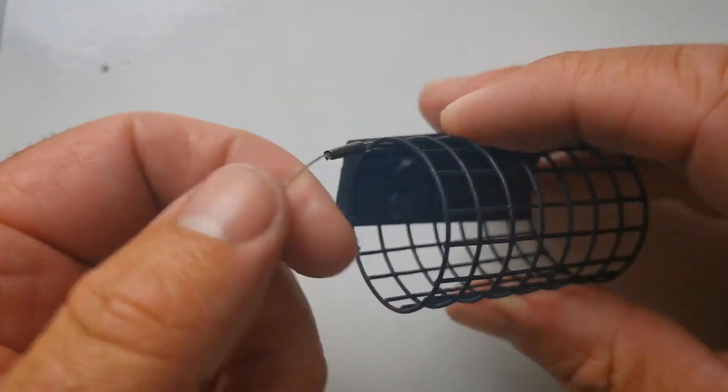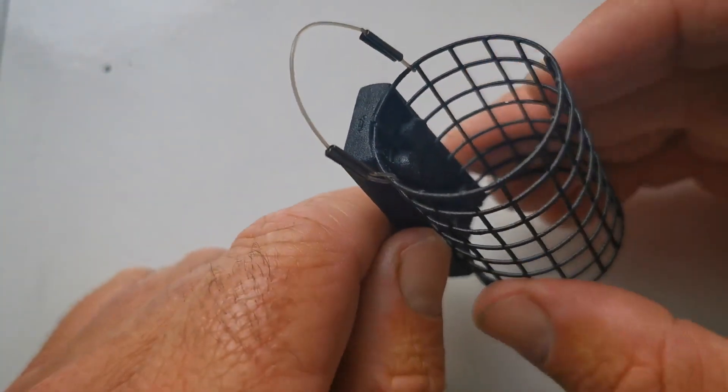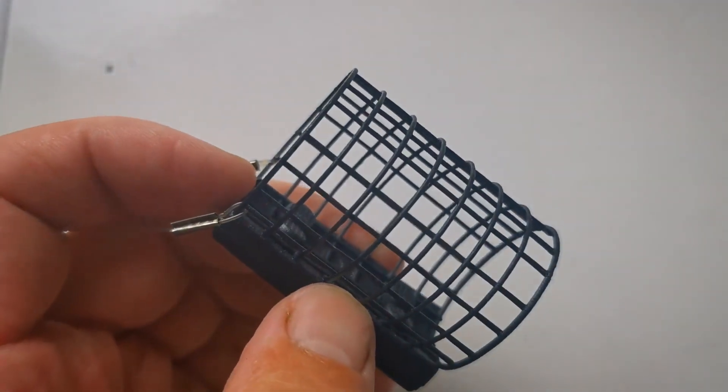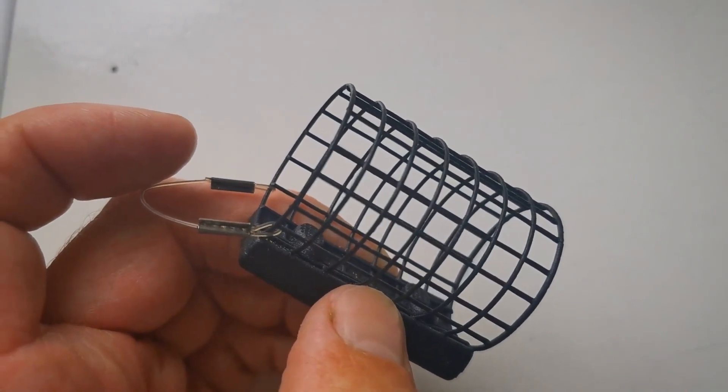The key factors to this design: it's got a nice loop on the top with crimps — I've never had one of those fail on me — and they're not too big, which helps reduce tangles. It's got a nice fine wire mesh. When you're looking at cage feeders, you'll notice there are different gauges of wire mesh. A fine wire mesh like this allows water to get to the groundbait really easily, which helps break down the groundbait so it empties from your feeder much quicker.